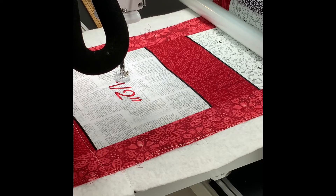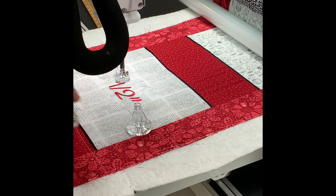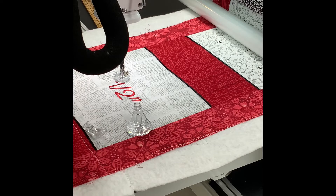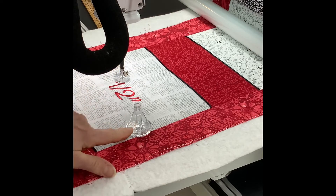I'm now going to demo the echo quilting foot and echo quilting with it. The echo quilting foot comes in three sizes: 3/8, 1/2 — which is on there right now — and 3/4.